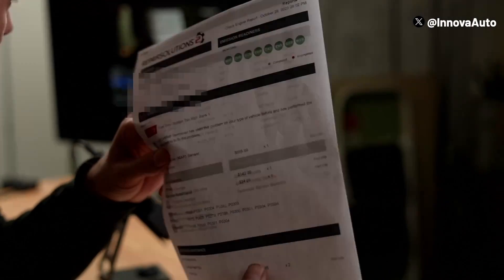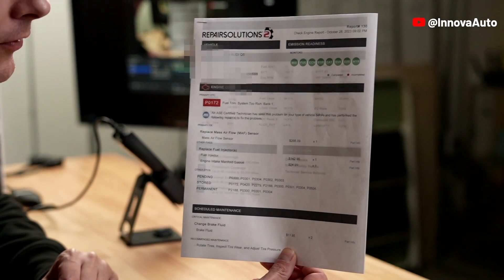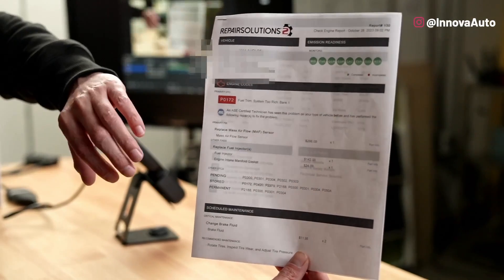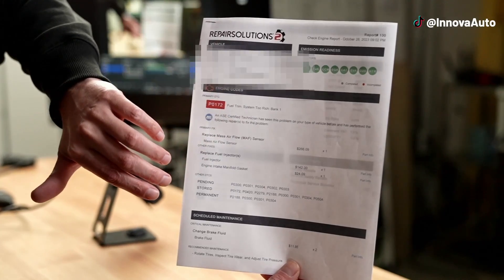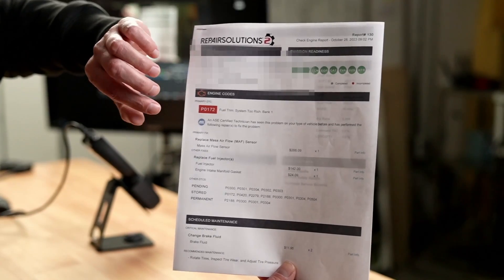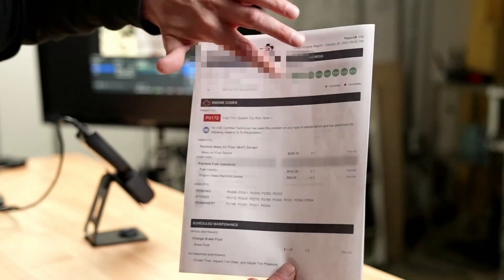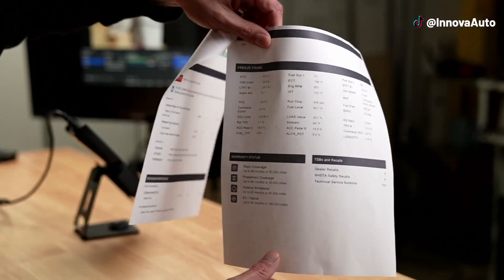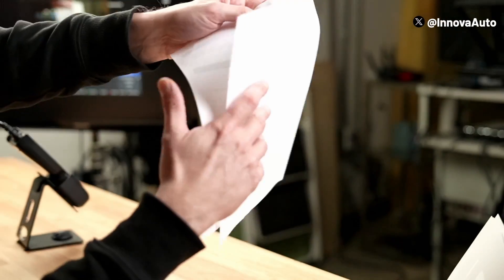This is our handy-dandy report that you can text or email to yourself or anyone else, or print out. When you're online and you scan, you get all this information — the check engine information. When you're in offline mode, you're not going to get the replacement part information because it doesn't have access to the cloud. But you still get the codes and the description, just not the fix information. You still get your monitor information and your freeze frame information, which is similar to live data, but you won't have your warranty status or TSB recalls — that's only for online mode.